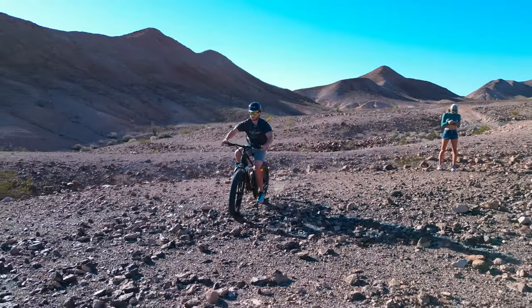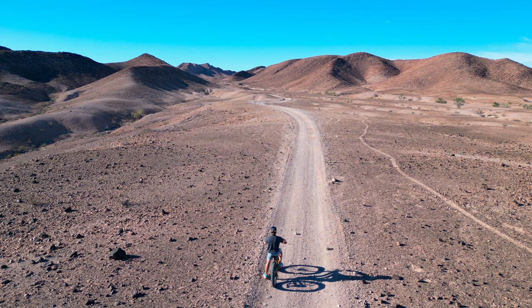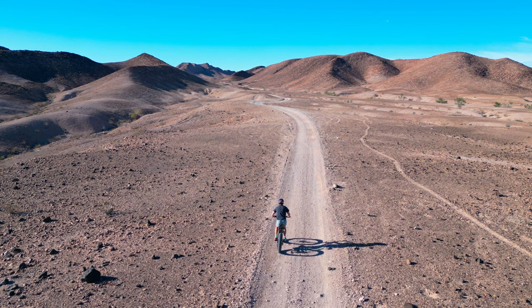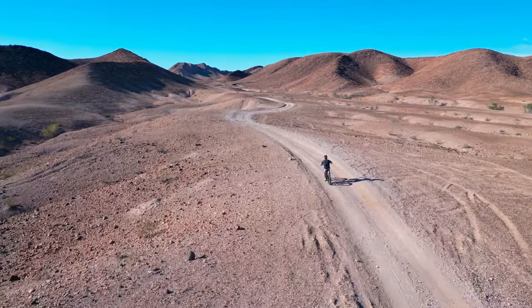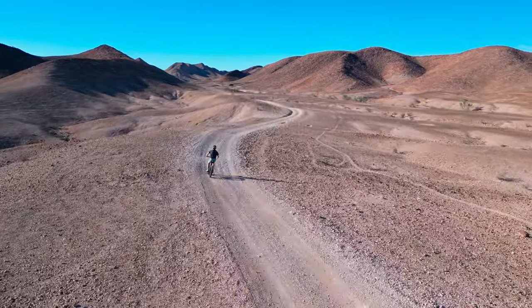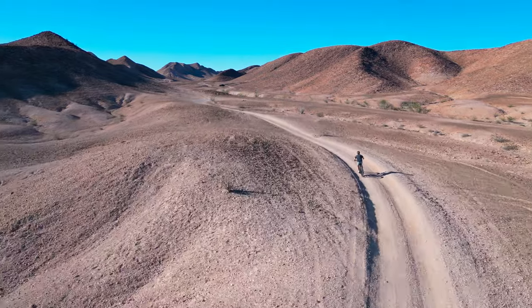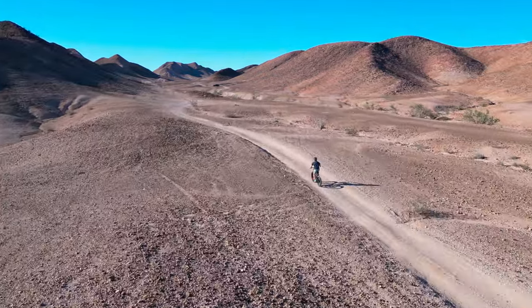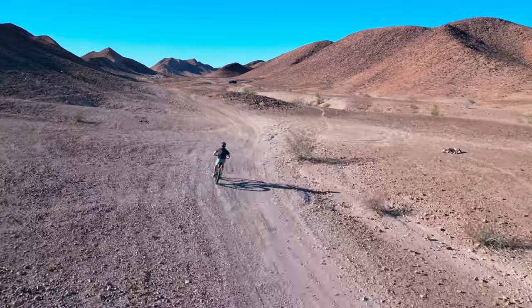Let's find a big long flat area and give this thing its best shot at top speed. I'll get a little head start pedaling to get it up to speed, then whack the throttle open. And there it is — 28 miles per hour. I had a little bit of wind going the other way, but we did see 28 for just a second.